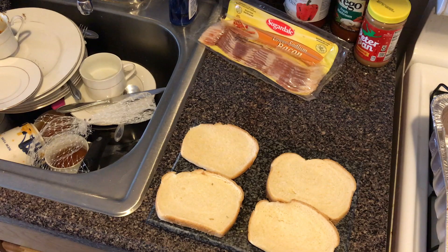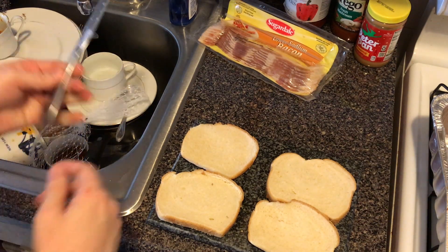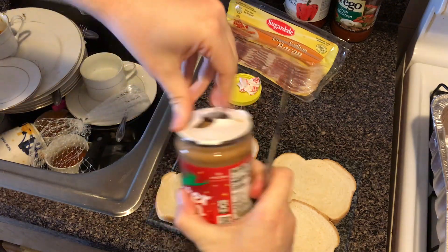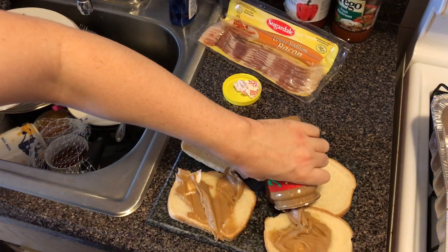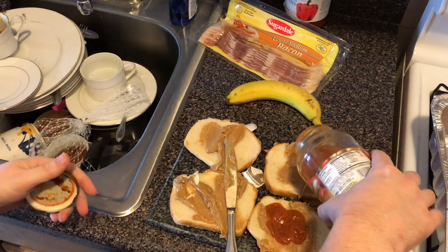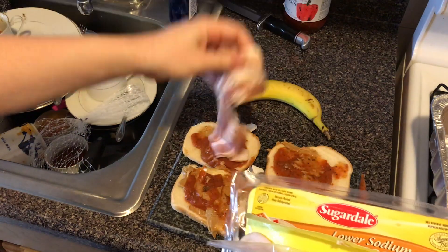You can't have a turkey without stuffing. My Geemaw's stuffing is the best. First, slather the bread with peanut butter — don't be afraid to spread it liberally. After which, you can add jelly, but I prefer to use tomato sauce. And just like Elvis liked, add bacon and banana.